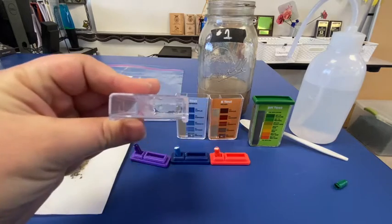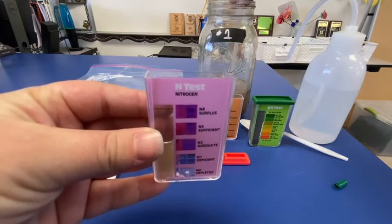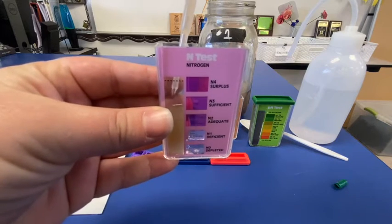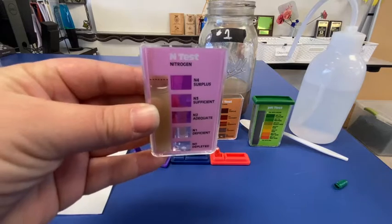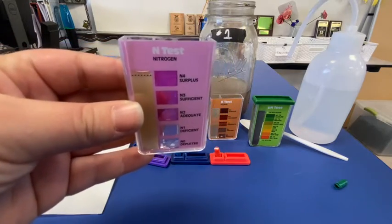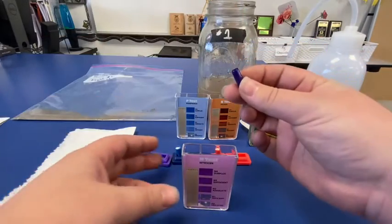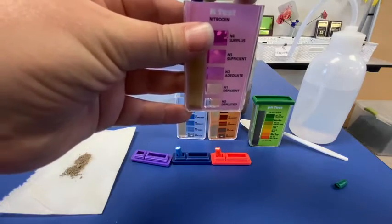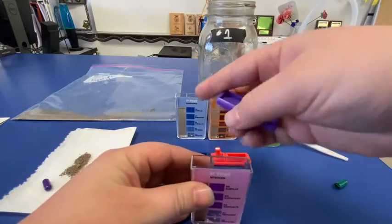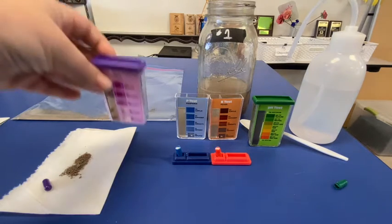In the nitrogen test, there are two compartments. I'm going to fill up this first compartment to that fill line using my pipette — making sure I try not to get any of that organic matter that's floating. I just want to get that soil water, making sure it goes all the way to that fill line. Then I'll grab our capsule of indicator and put it into our nitrogen test. Close the lid. This one needs to be shaken very, very well. Once this is shaken up well, I'm going to let it sit for 10 minutes.